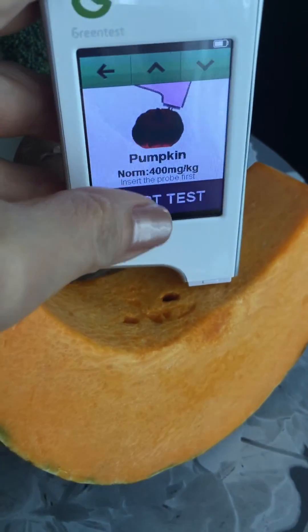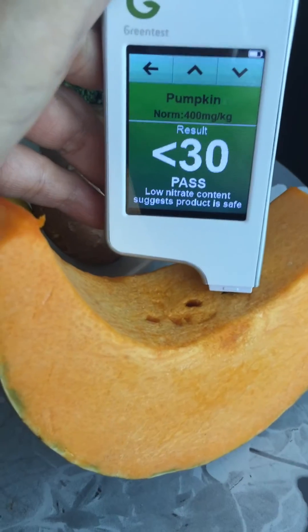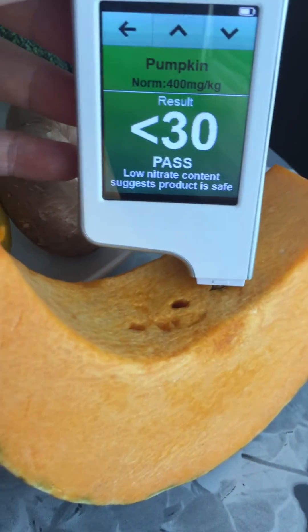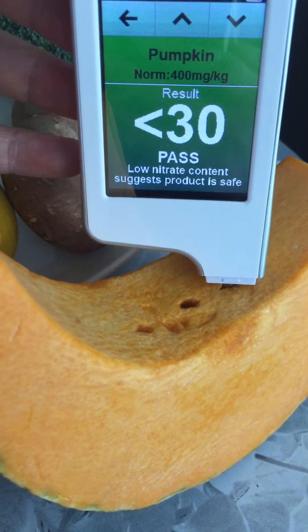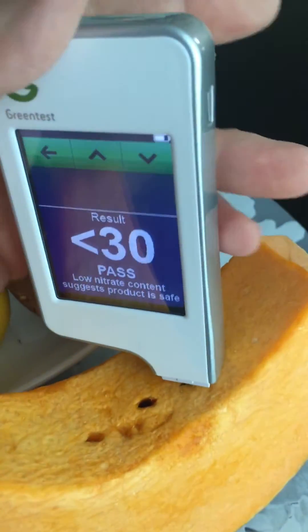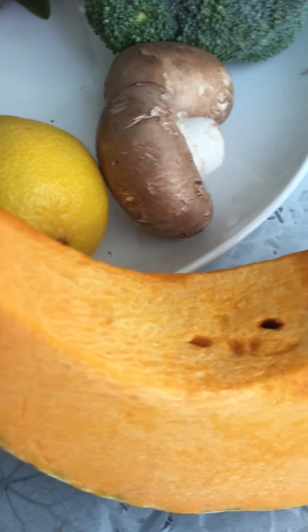Start! Yes — the organic pumpkin passed the test! The normal is 400 mg and this one is less than 30. Wow, fantastic. Love my pumpkin.